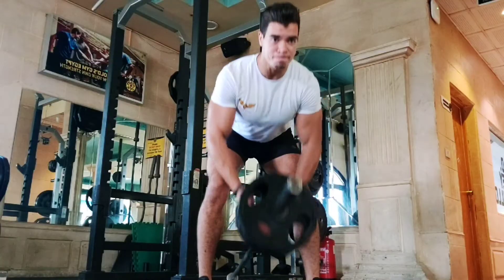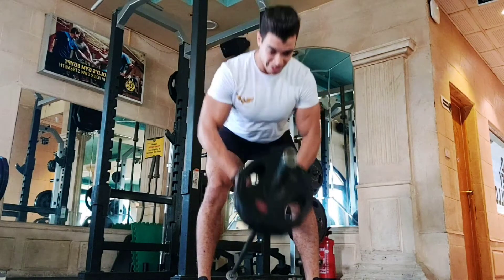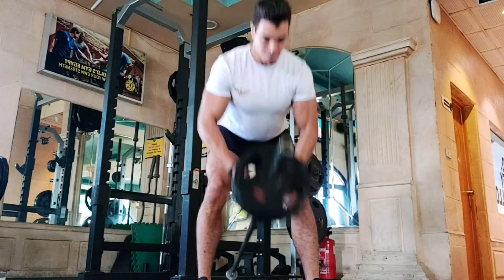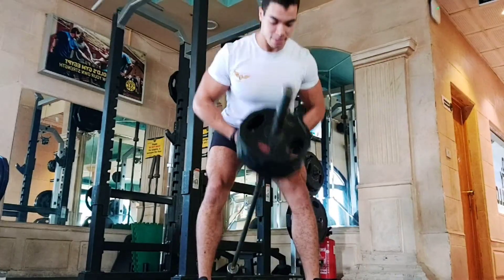You can also use the T-bar — this is also another option which is called the closed row. This is also working the inside muscles, including the lat and the rhomboids.